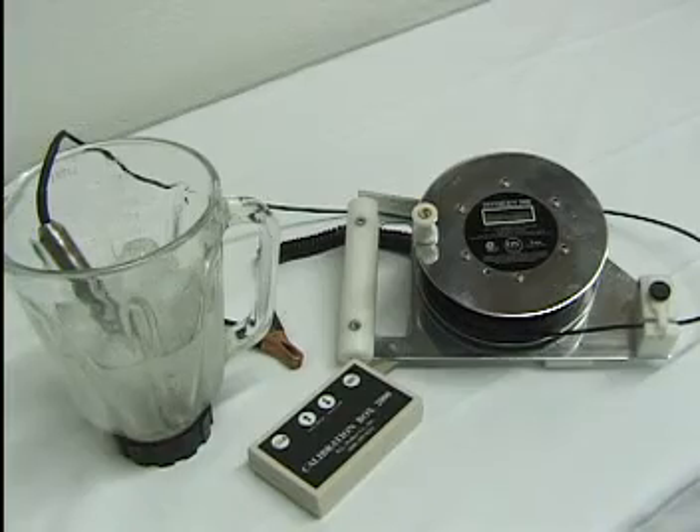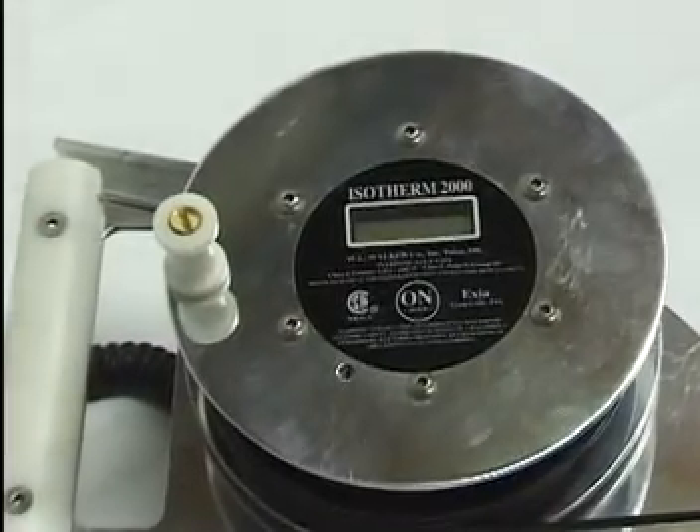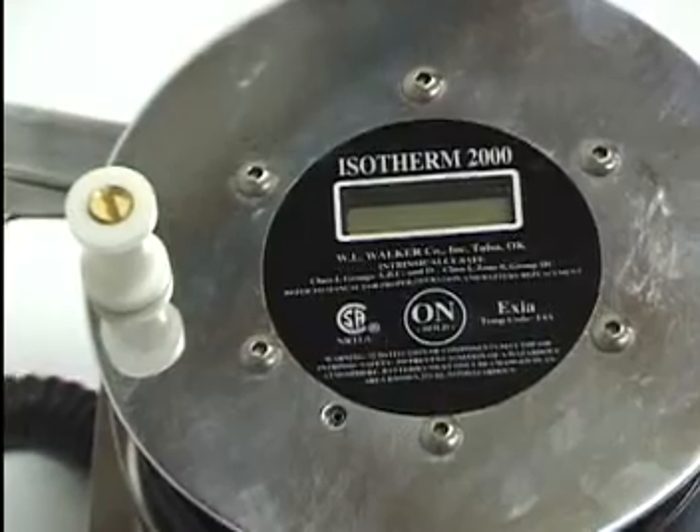Calibration of the Isotherm 2000 unit is accomplished by using the WL Walker Calibration Box 2000. This tool, when inserted into the Isotherm 2000, will automatically power on the unit in calibration mode.